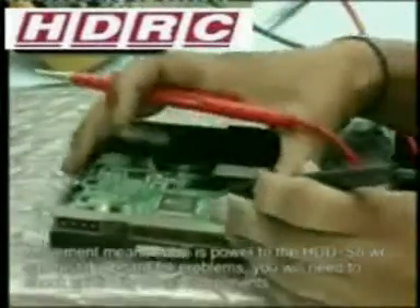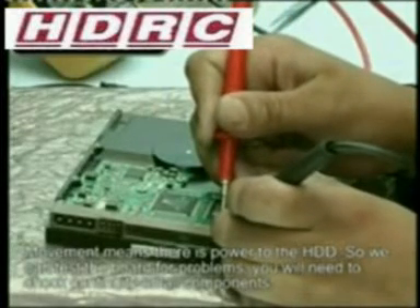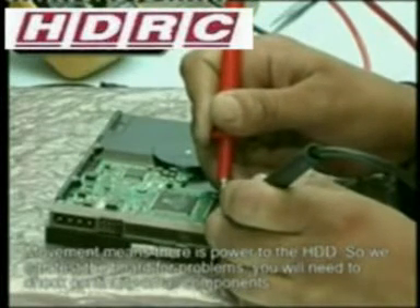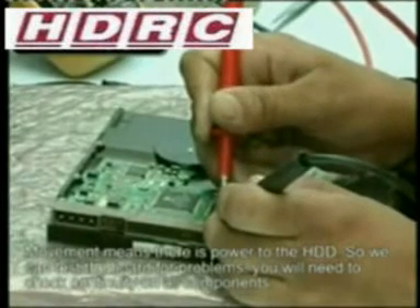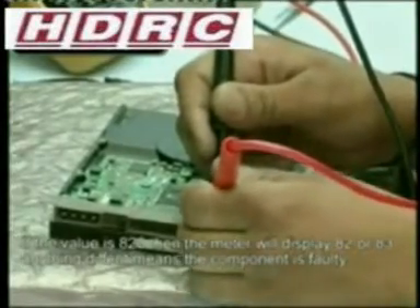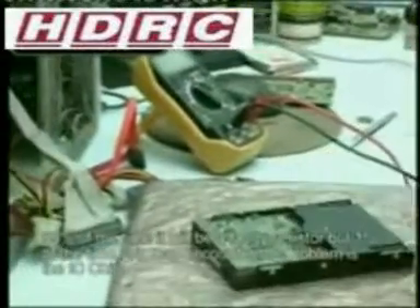We need to test each and every side of these resistors until we find the faulty component. The component we are testing now has a value of 820, which should be reading as 82. The value of this component is dead — it should be reading 83, and instead we are receiving a fluctuating value. This component is faulty.